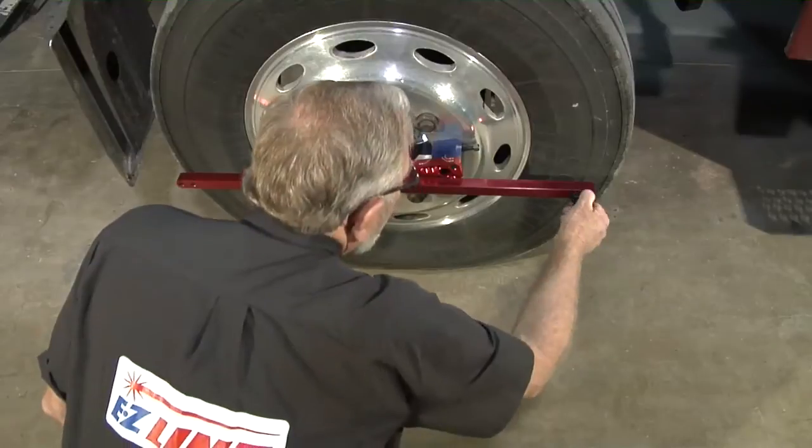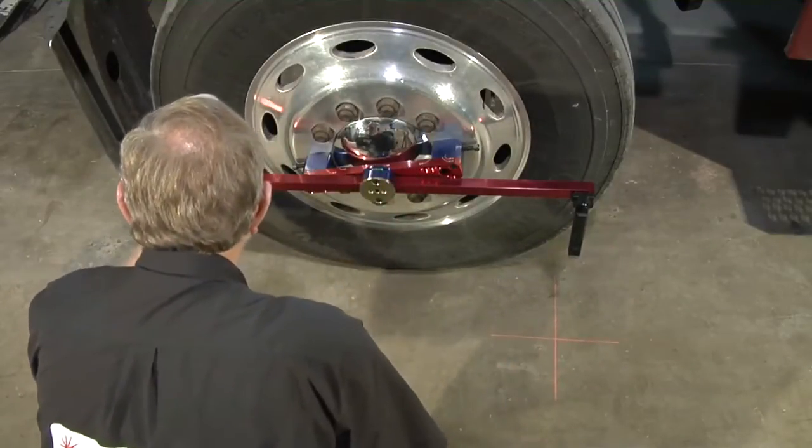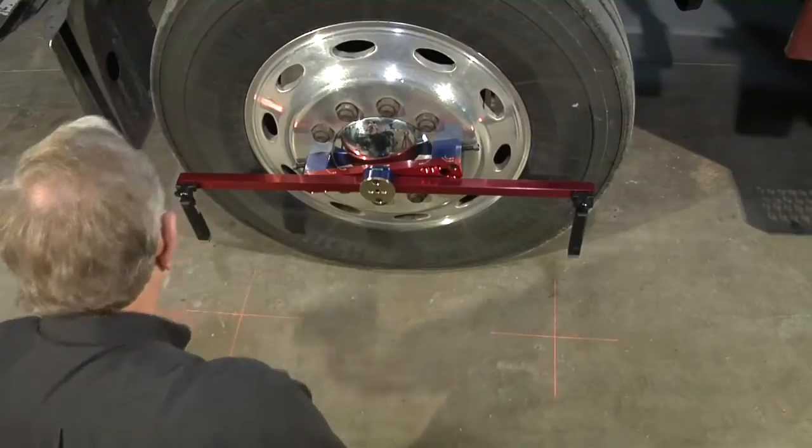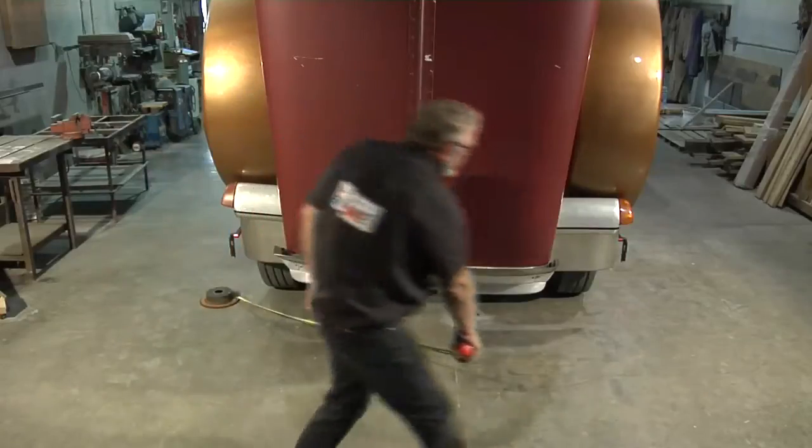With the alignment bars still in place on each side of the front wheels, attach a laser to the front and back of each alignment bar. If you're working alone, you can use a piece of scrap metal to anchor the measuring tape,